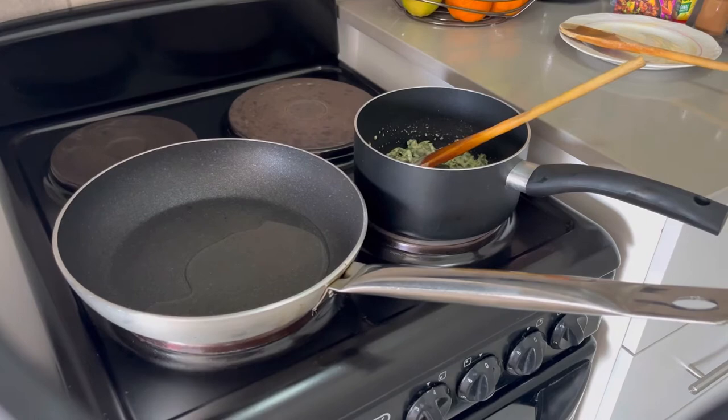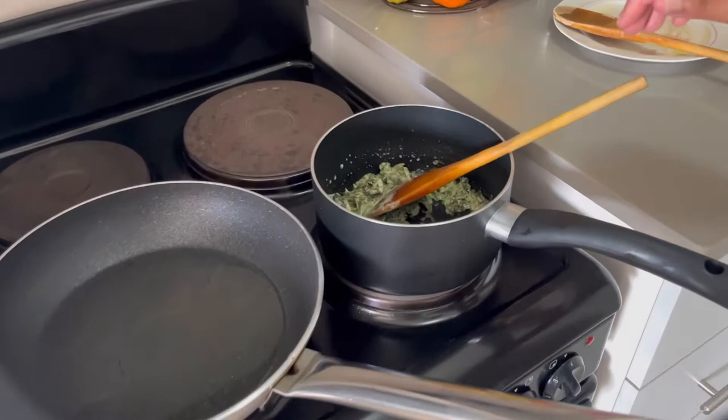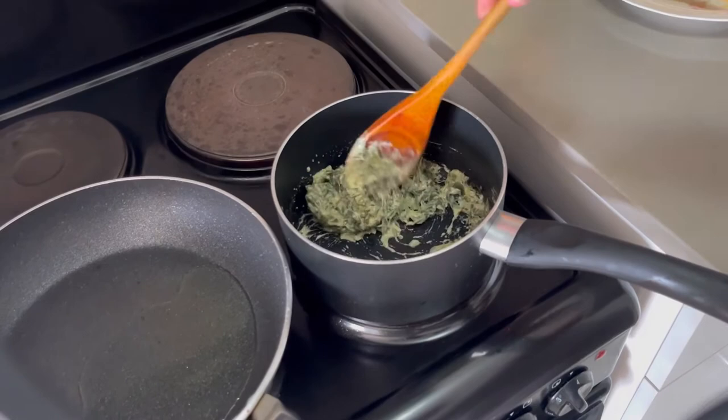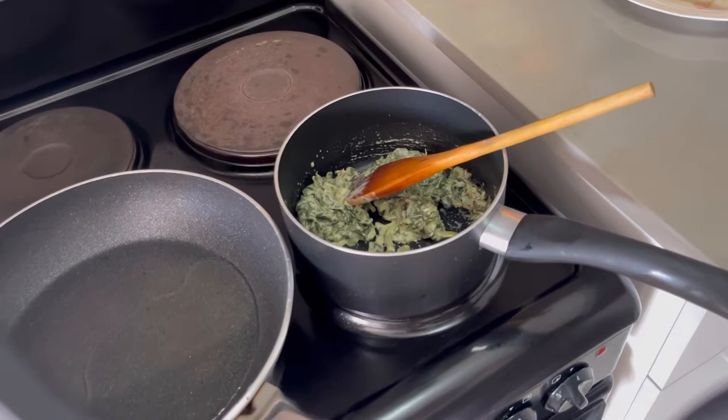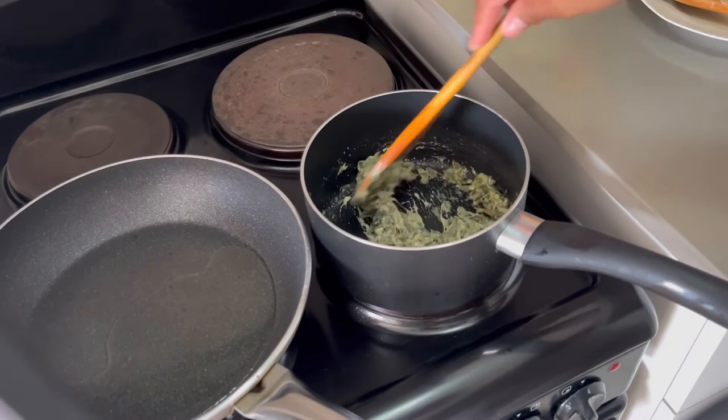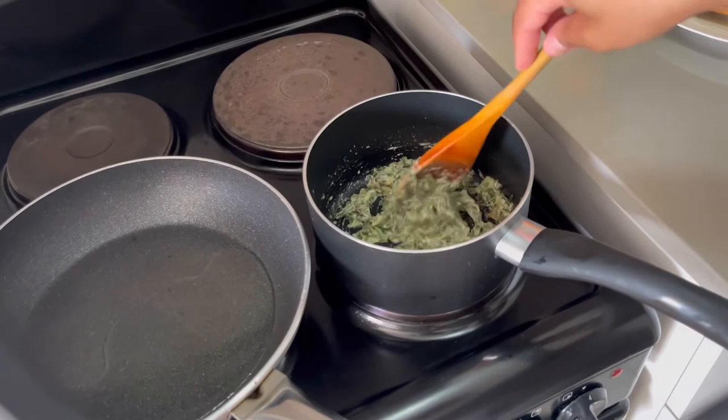My spinach is cooking — let me show you a close-up. I added cheese in here the other day, so now it's looking all cheesy already — looks delicious. I'm just going to add a little bit of milk and then a little bit of cream of mushroom soup, and then it'll be ready to be stuffed into my butternut. I'm loving how it looks already. Now I'm going to go ahead and throw in my onions and peppers into the pan to start cooking the mince.